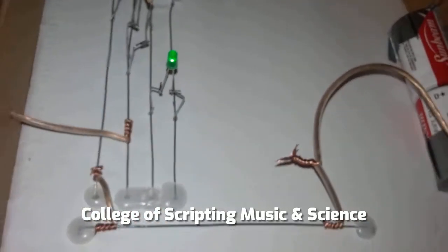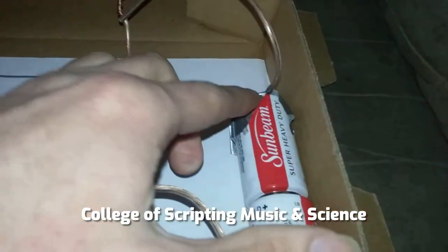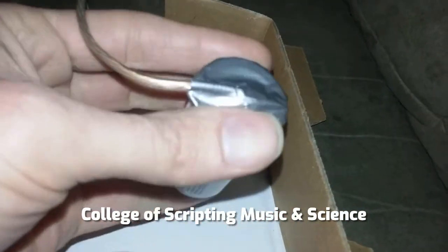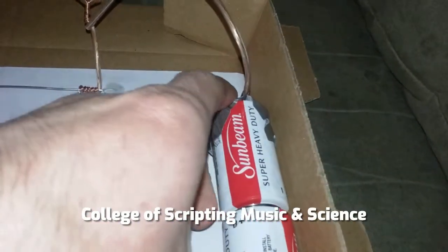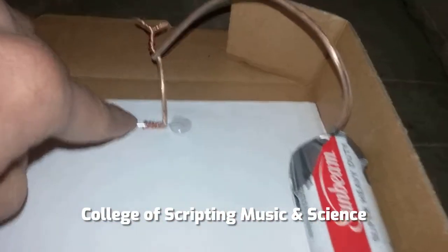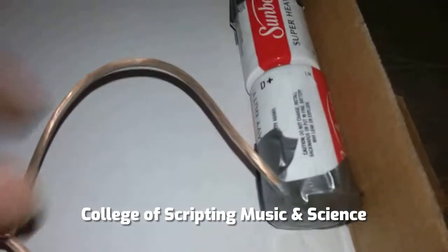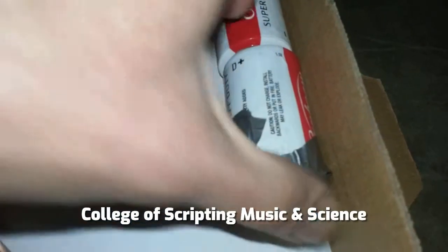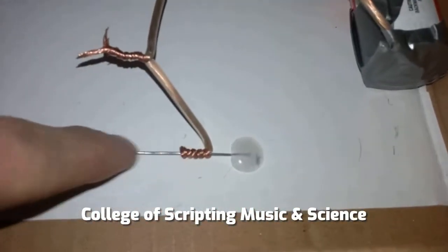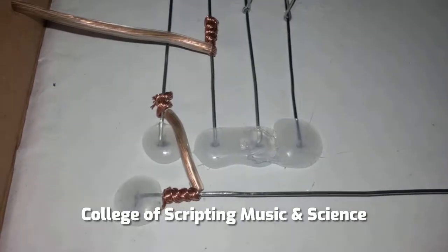To power the circuit we're using 2 D batteries. The positive reel on the top is connected using duct tape to the positive side of the battery. Connect those again and that goes right to the positive reel. Coming down to the negative, the negative reel is being powered by the negative side of the battery, and this negative reel is going to our first reel of our breadboard.